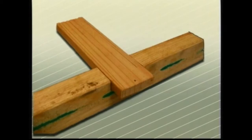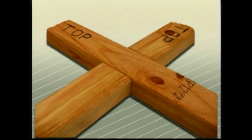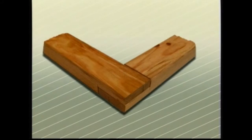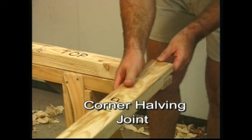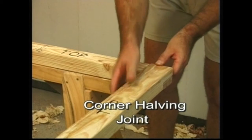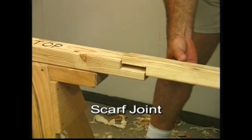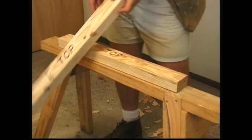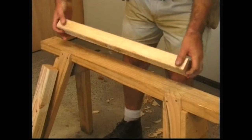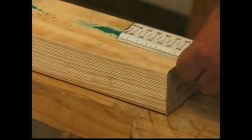The corner halving joint is used to change direction in wall plates at corners. Another application is as a scarf joint used for lengthening wall plates. In setting out the corner halving joint, one of the two pieces to be joined is turned bottom side up. The width of the other member is marked along this underside and squared across the timber. A waste mark indicates the material that is to be removed.